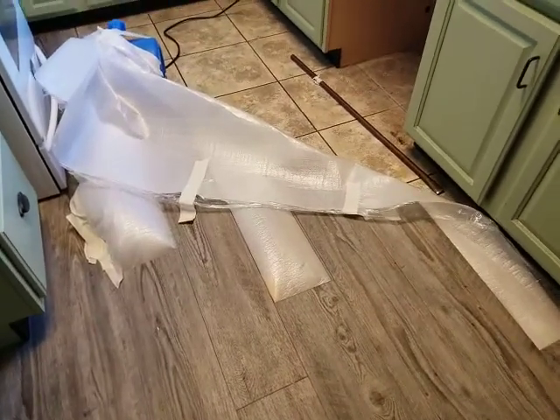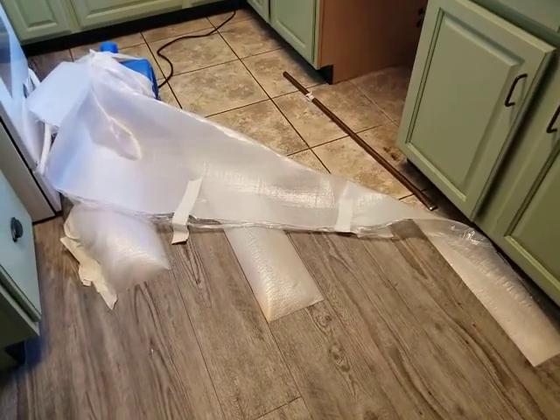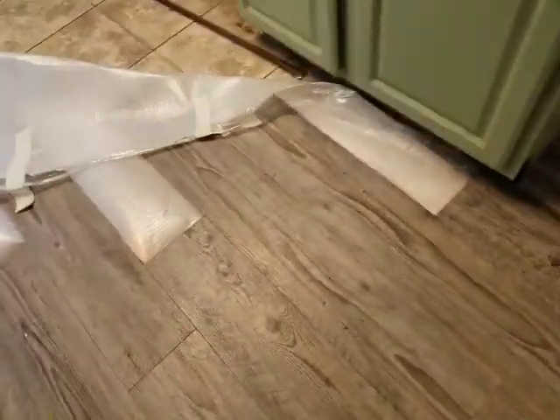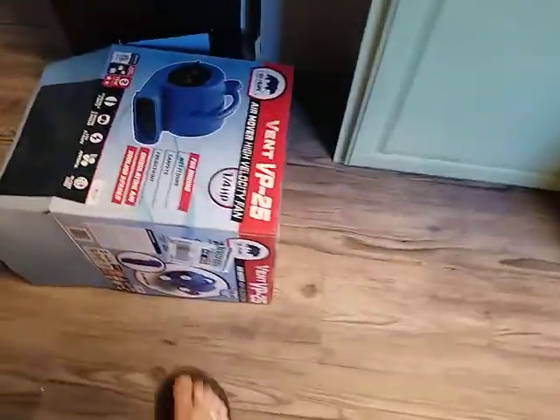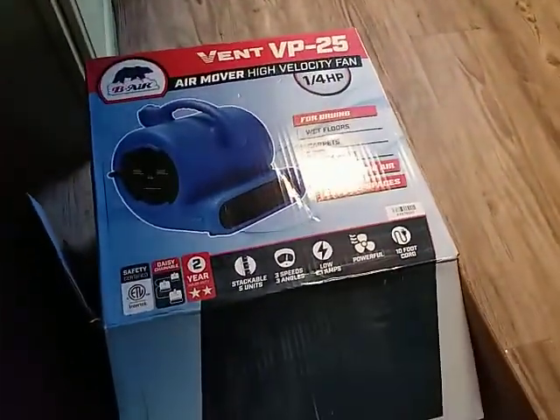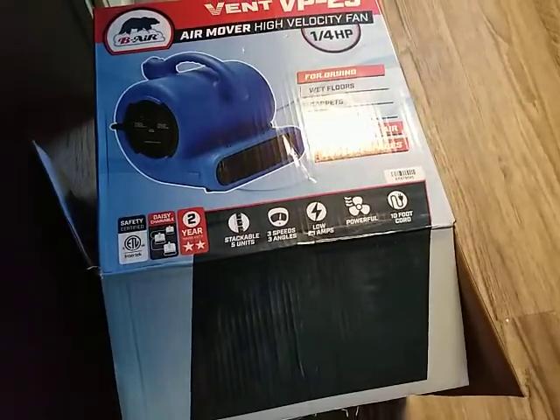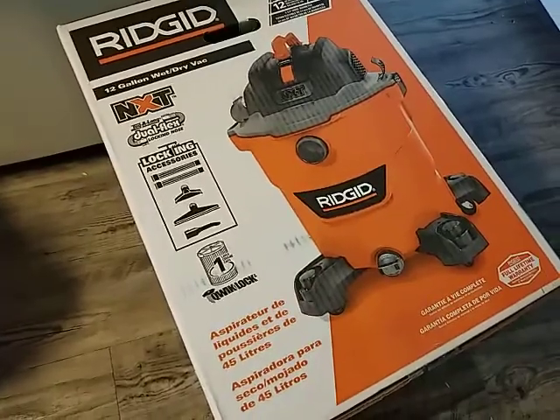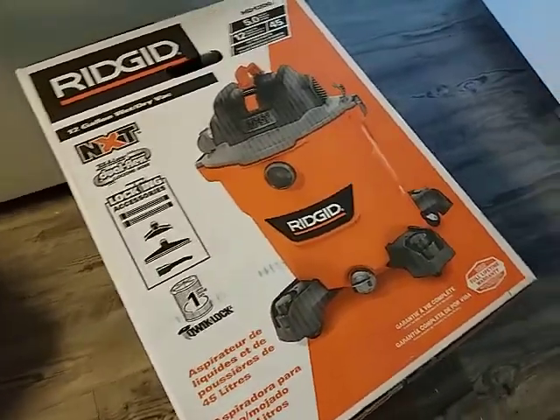This may be a bigger or smaller job depending on your situation, but you can remove the planks and put them back. It's a challenge, but doable. We got this really good low-profile fan right here — it's designed for water damage situations. You also want a good shop vac like this one that pulls all that water out.